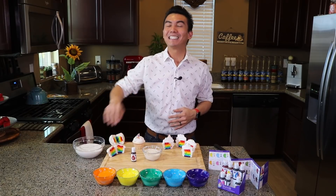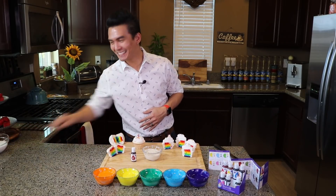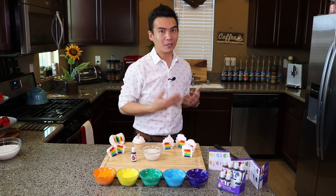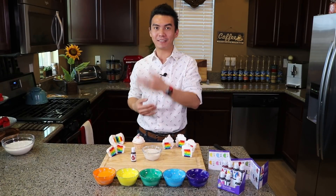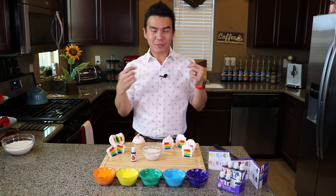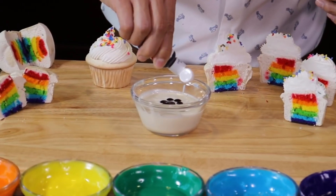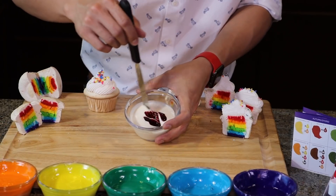After making the cupcake batter, set half of it aside because you're going to use that later to cover the rest of your cupcakes. The next step is to divide the other half of your cupcake batter into six equal parts — those six parts are going to be the colors of the rainbow. To complete the colors of the rainbow, I'm going to make red right now by adding 20 drops of red food coloring into the cupcake batter. You have to mix this thoroughly.